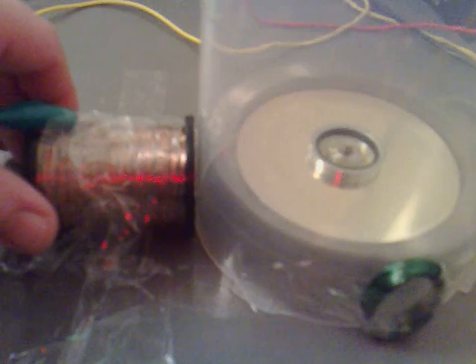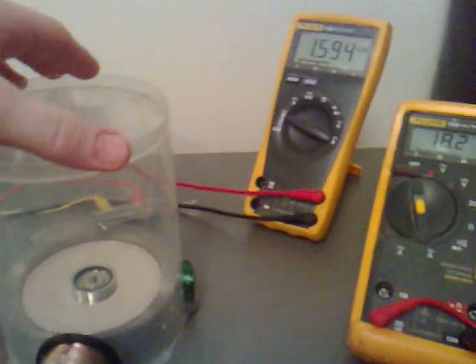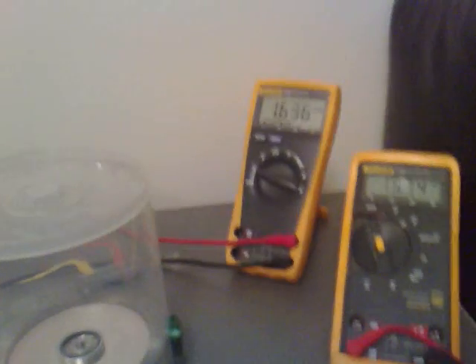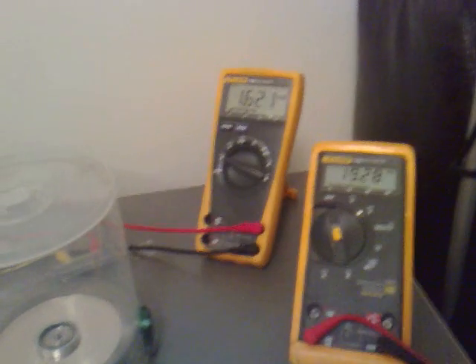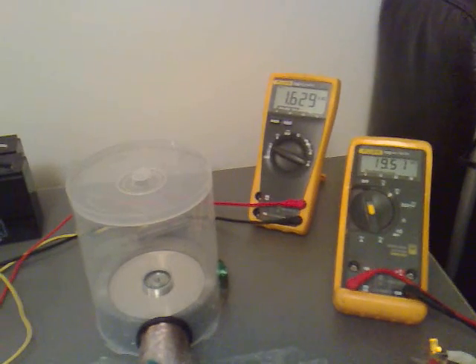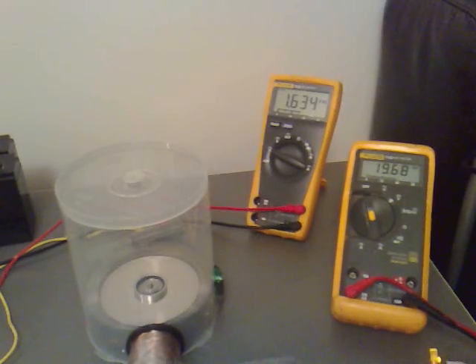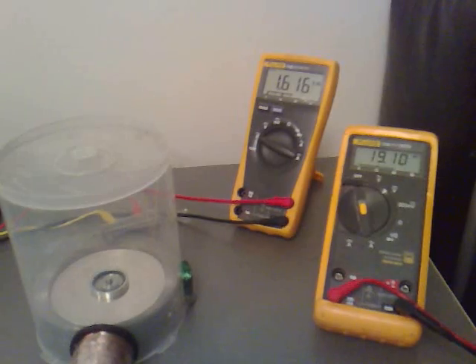Let's make sure we've got the thing as close as we can get it. Just click on the side a bit — you can see the voltage scrubbing off. Perfect.